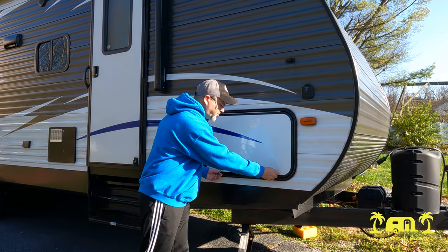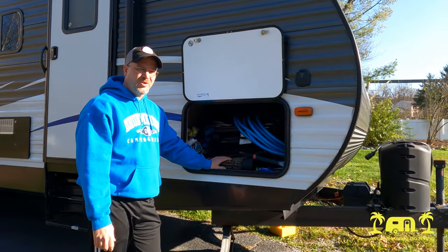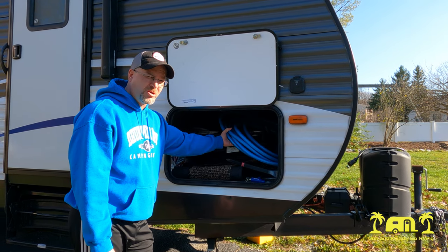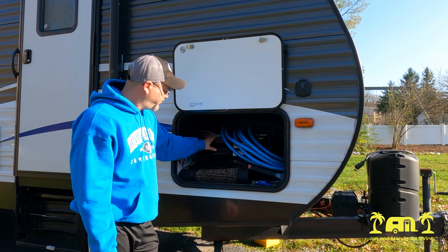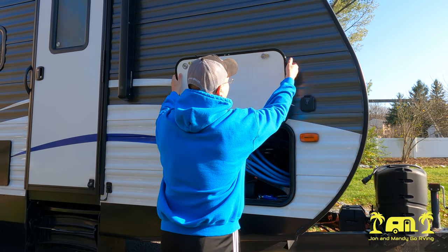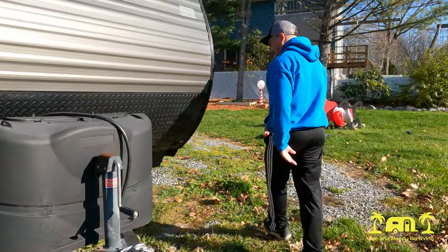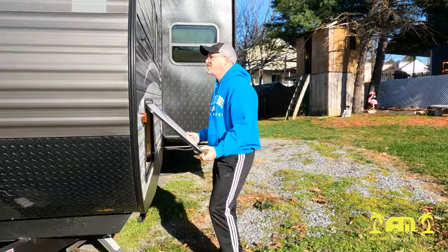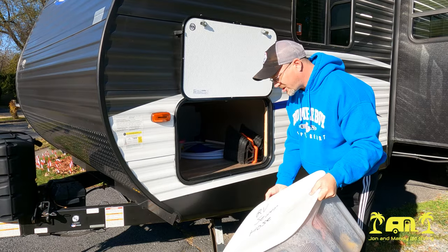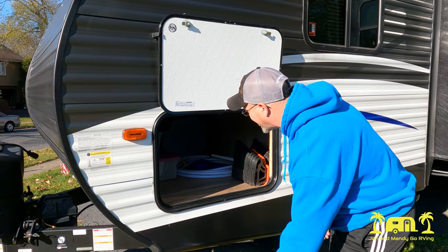Up front here we have our basement. It opens up on both sides. On this side we keep our stuff that we usually put out underneath the awning — we've got our water hose for clean water, our chairs, that kind of stuff. Then on the other side of the basement we keep our sewer stuff — two tanks. We keep it in a container and we've got our sidewinder and extra hoses for when we've got to flush out the tanks.